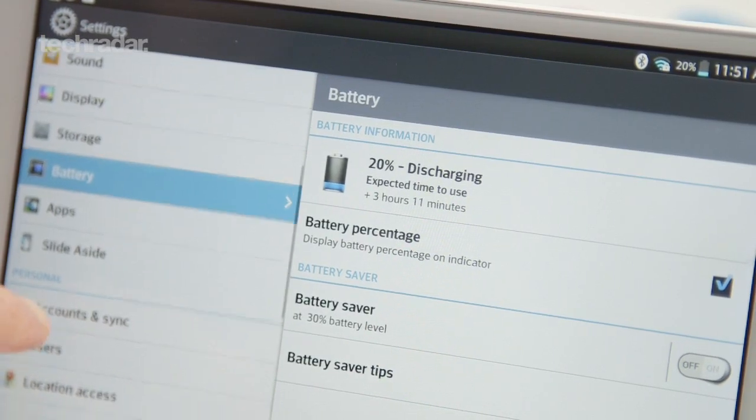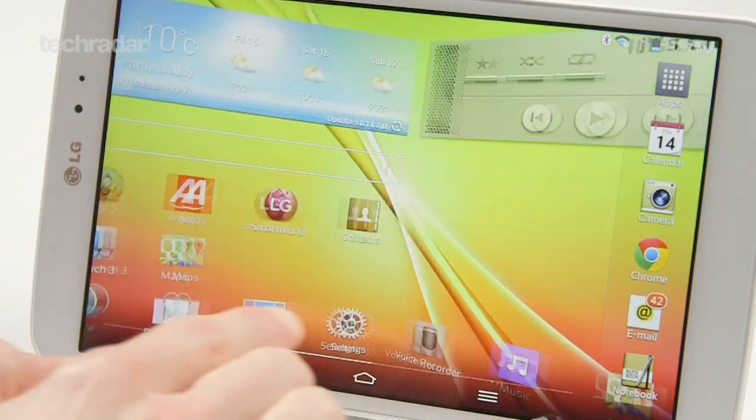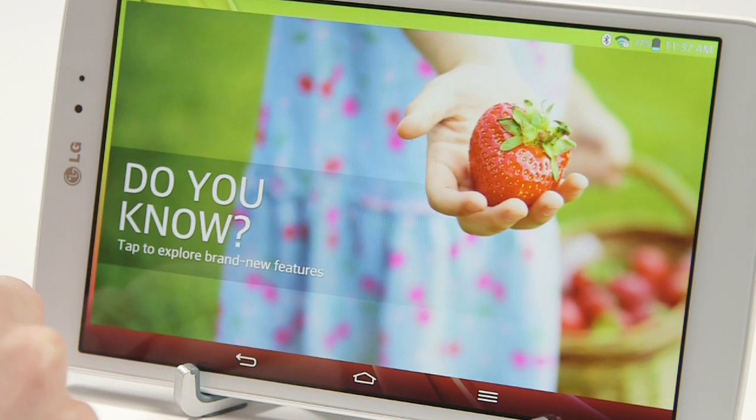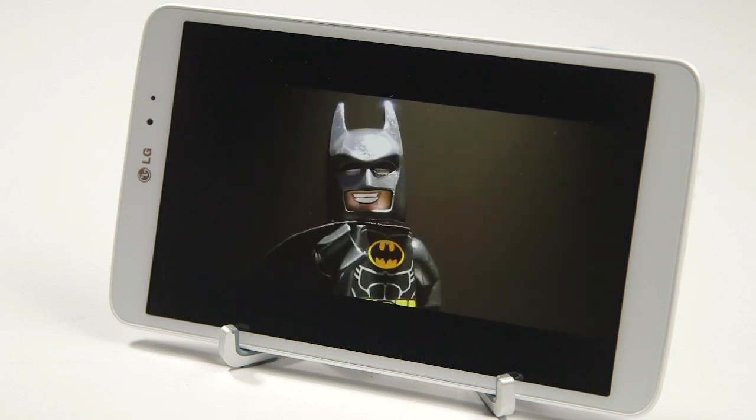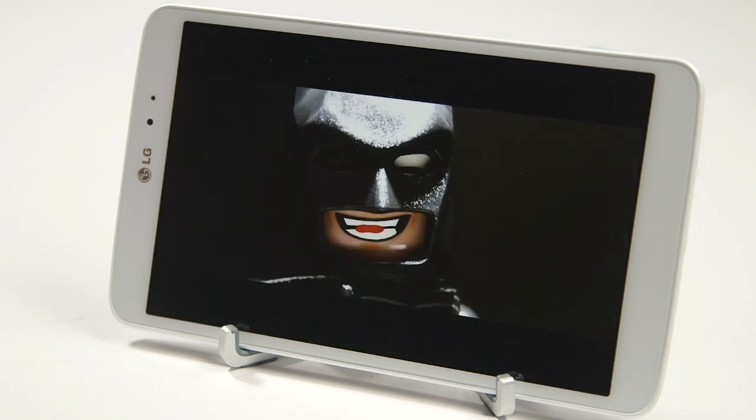The LG G-Pad 8.3 comes with a 4600 mAh battery. We found it performed pretty well day to day, and with general use we were able to get a full day out of it. Start watching a movie or playing graphically intensive games though and the battery life starts to tumble.